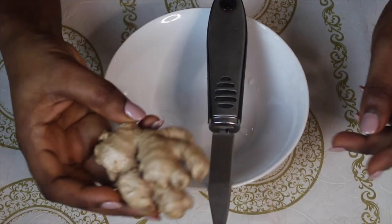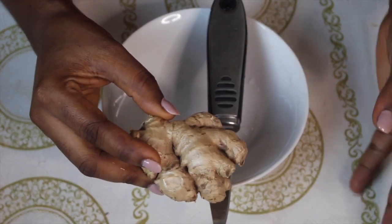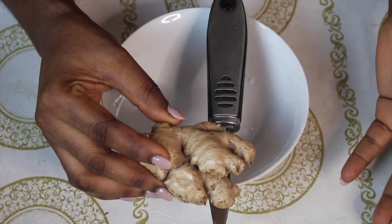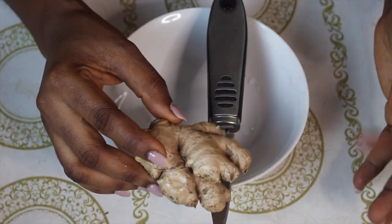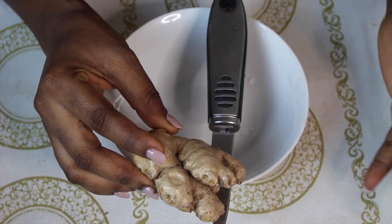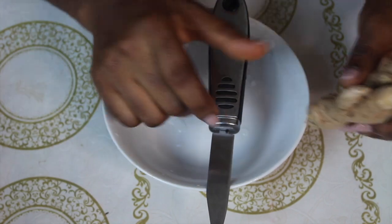We're going to be using ginger because ginger is one of the best and easiest ways to relieve period cramps. The anti-inflammatory properties of ginger help in reducing the pain associated with menstrual cramps and menstrual pains. It also helps to cure nausea and an upset stomach. We're going to be using just a bit of ginger.